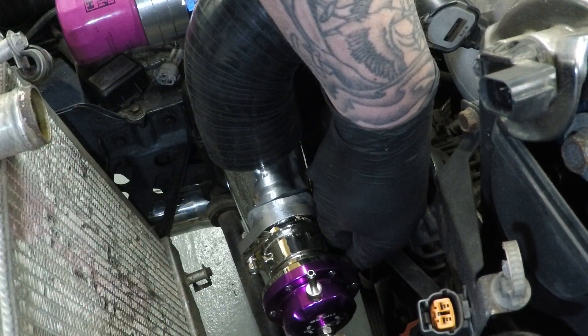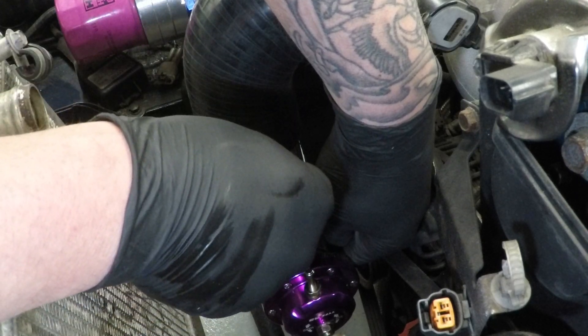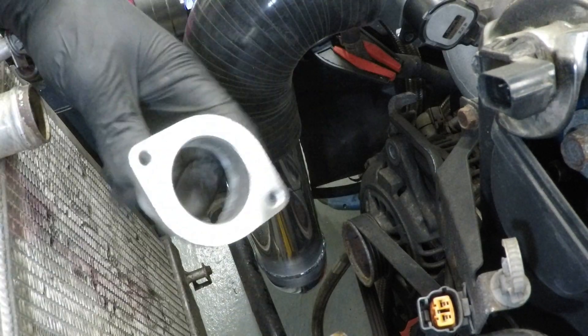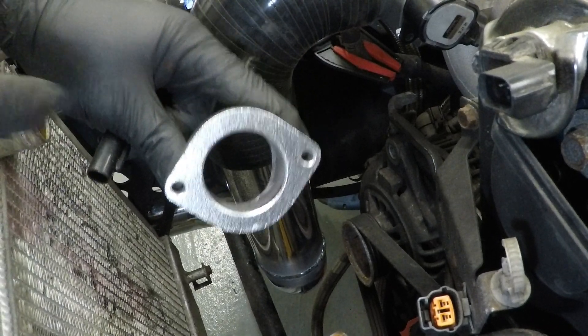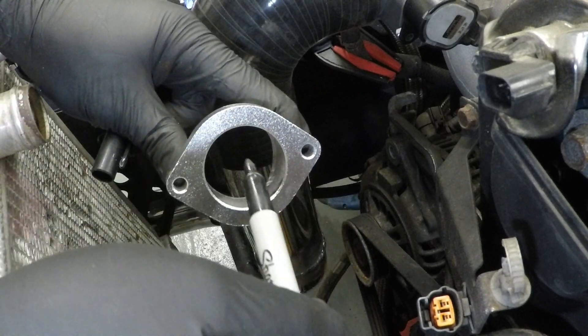I think there's good. It's away from the alternator. So I'm just going to mark that with a sharpie. Now, taking the dump valve off, what we're going to do is line this flange up with the mark I've just made, and then mark around the inside.